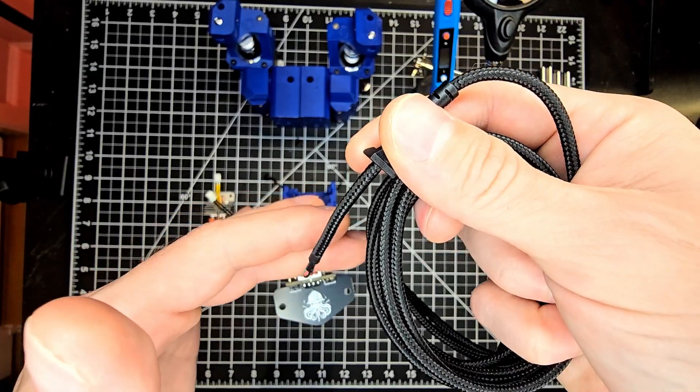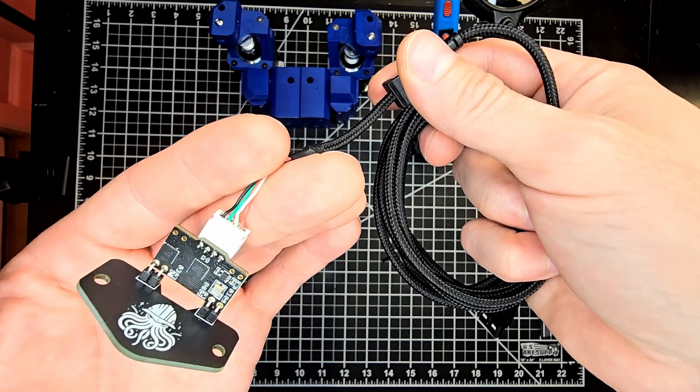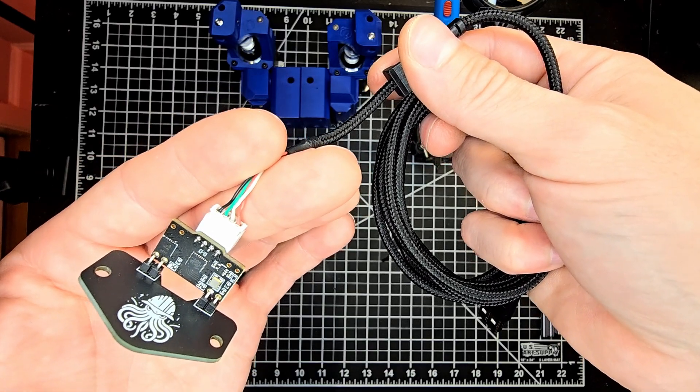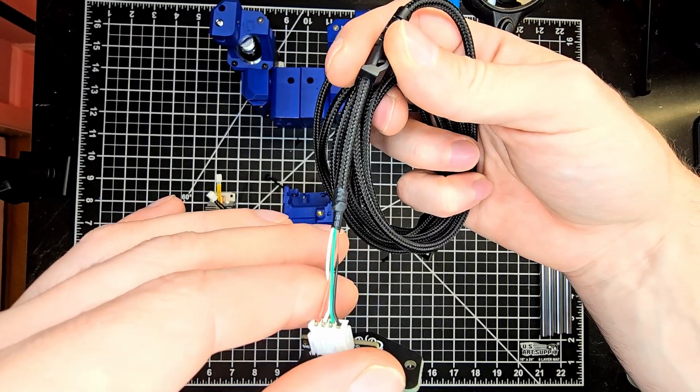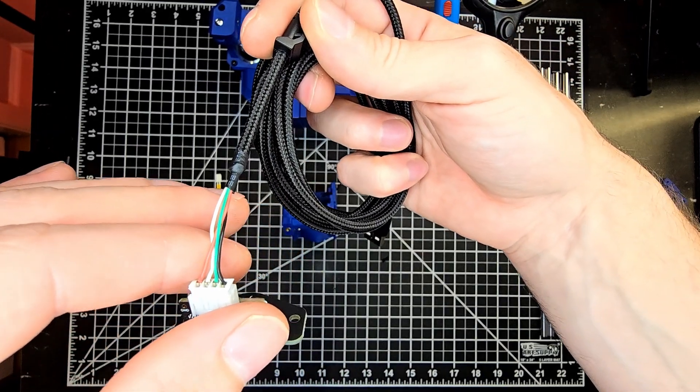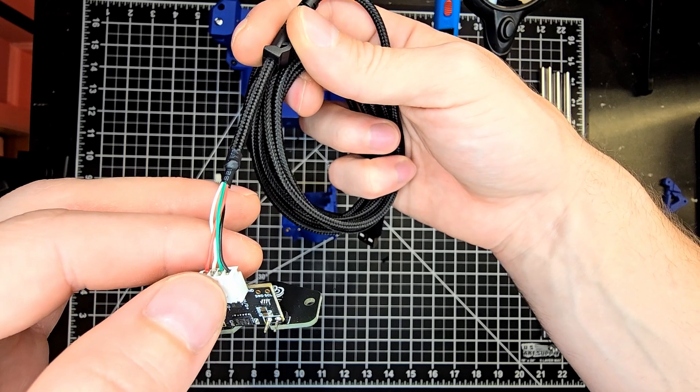Now let's take some time to go over the cartographer itself. For this application we are using the 90 degree or right angle USB board. The cable that arrives with the cartographer will be good for install, but I went ahead and picked up a Richter mouse cable.